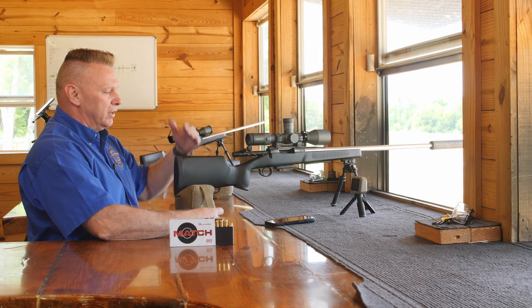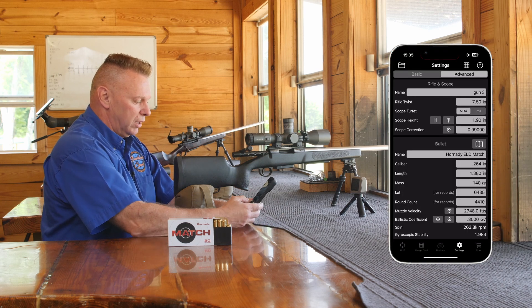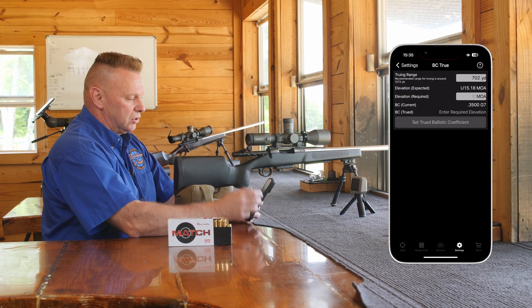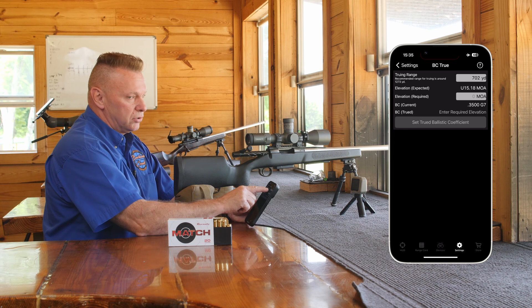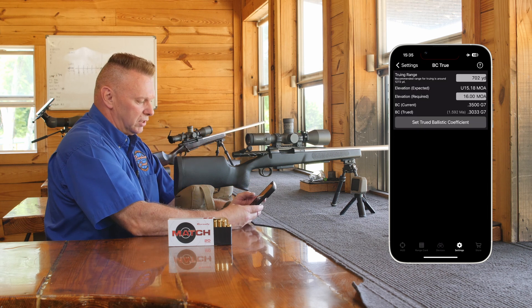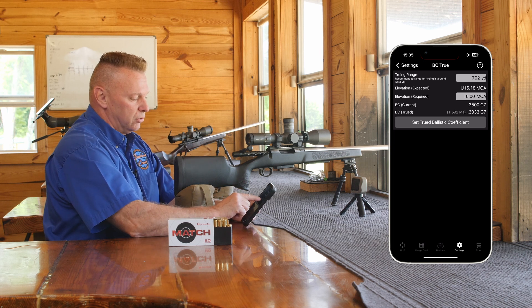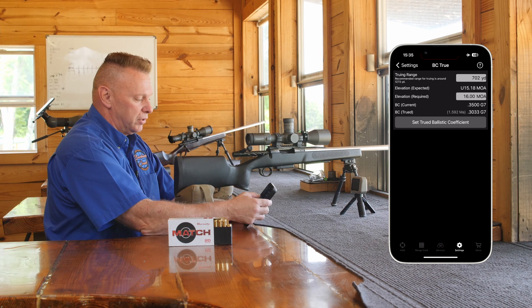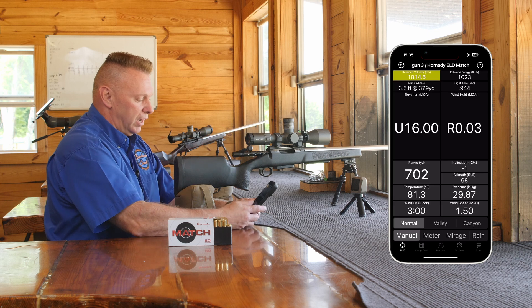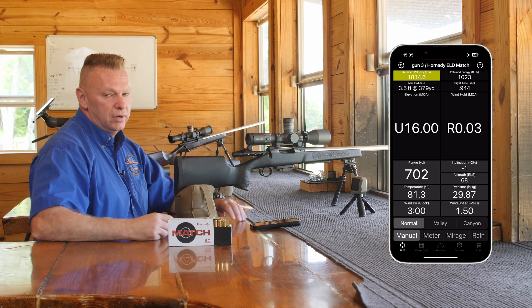So we know that our dial-ups are correct. I'm going to go into ballistic coefficients here, go to my app, go to the bottom right, click on ballistic coefficients. We know we shot 702 yards, we're at 16 minutes — tell my program it took us 16 minutes, and it says your new ballistic coefficient is 0.3033. Hit set, trued, and voila — look at 16 minutes, we're trued, we're done, we're ready to go shoot stuff.